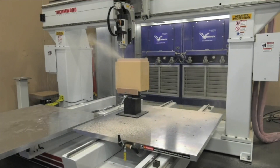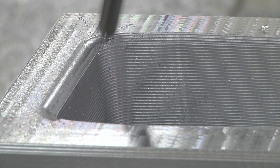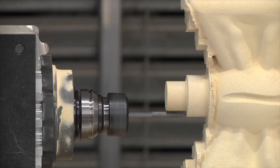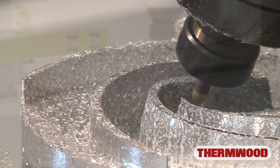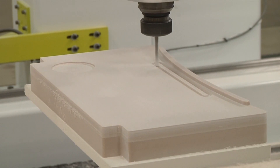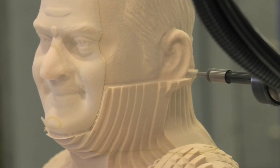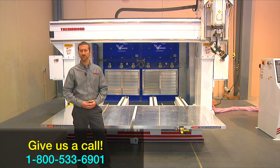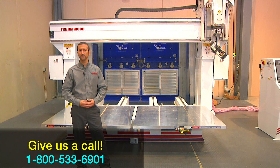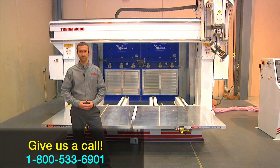We invite all our potential customers to visit and spend the day with us. We like for you to see the machine in action and actually machine one of your parts. This allows you to determine if our machine will perform to your exact needs. I can assure you a day spent at Thermwood will allow you to learn a lot about CNC routers. If you'd like more information about any of our machines, give us a call at 1-800-533-6901. Thank you for watching and we hope to hear from you soon.